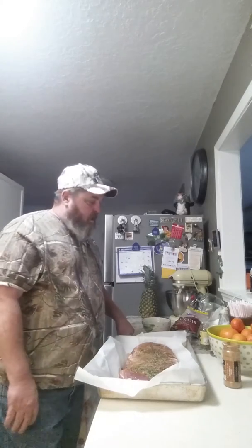Then we're going to head them out to the smoker and let them cook for several hours. I got some hickory wood out there that I'm going to mix with charcoal and that's about it. See y'all later!